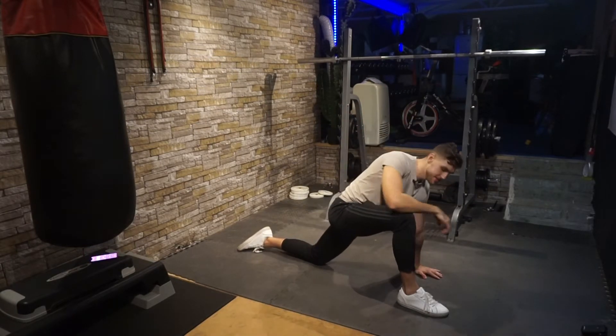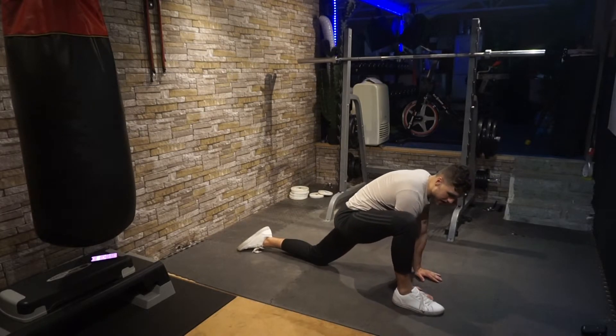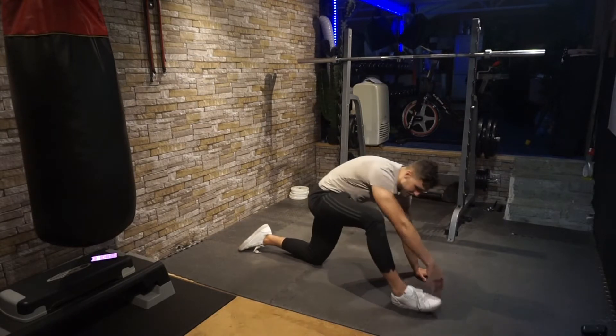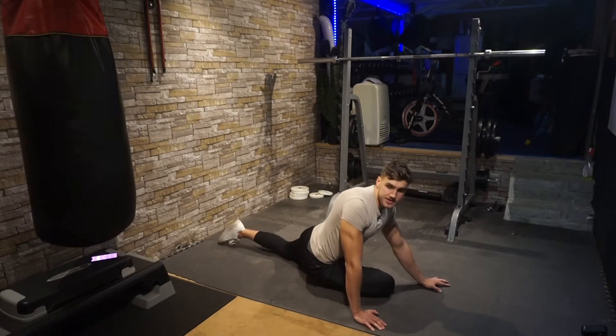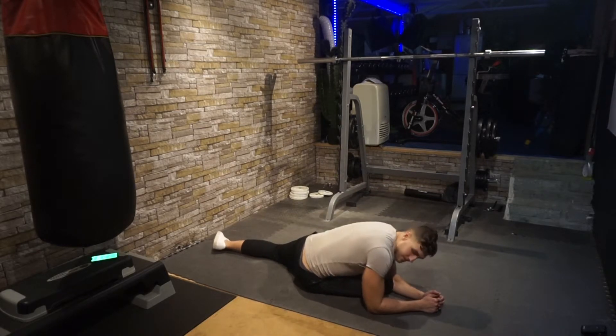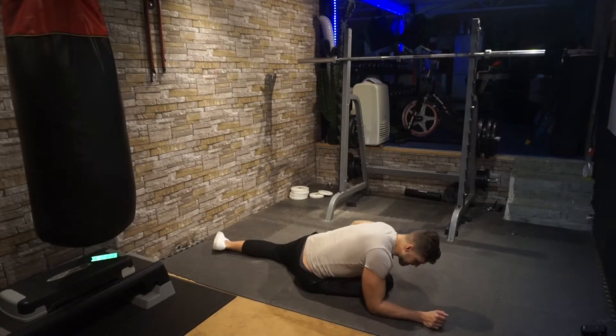Place your hands on the inner leg near your heel and keep pressing the hips down into the floor, nice and easy. Now drop this leg down onto the floor, lean onto your butt, keep the leg tucked in underneath you, and lean forward. You should feel a stretch in your glutes. If you can't feel it, try to move deeper.